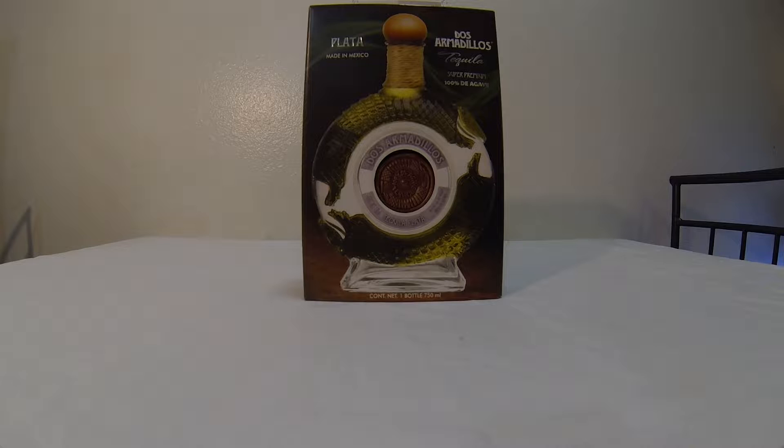What up guys, welcome back to another video. Today I'm gonna be reviewing, or at least tasting, the Dos Armadillos tequila made in Mexico. I got this at Total Wine for like 44 bucks with tax included.